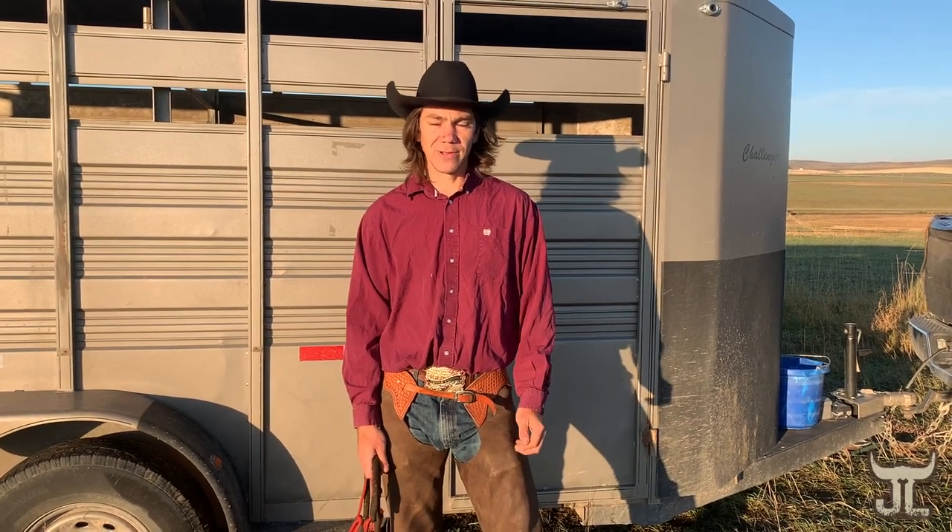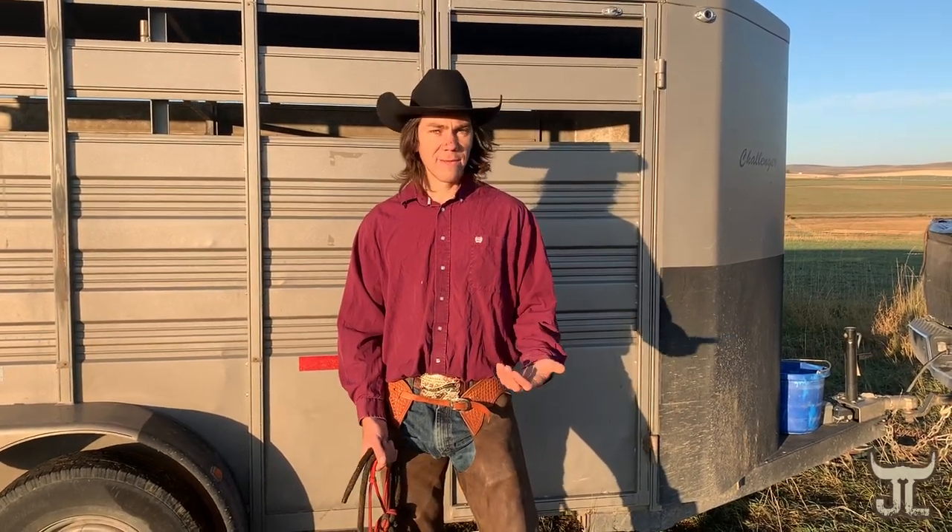We just pulled her off her mom. She's a month old. We're bottle feeding her, trying to settle her down, but she's a little wild. Anytime that other calf is gone, she gets a little bit excited.